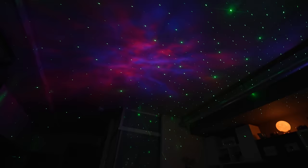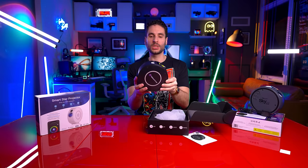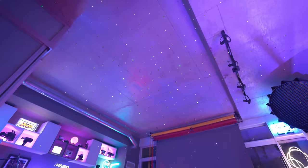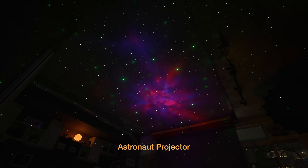The real question is how does this galaxy star projector stack up when we compare it against our current top-tier laser star projector, the Galaxy Projector 2.0, which came out on top in my last star projector comparison video. I have both star projectors side by side pointed at the ceiling. Starting with the magenta color — that is the red and blue LED lights of the nebula at full power projecting together in harmony. This is what it looks like on the astronaut projector.